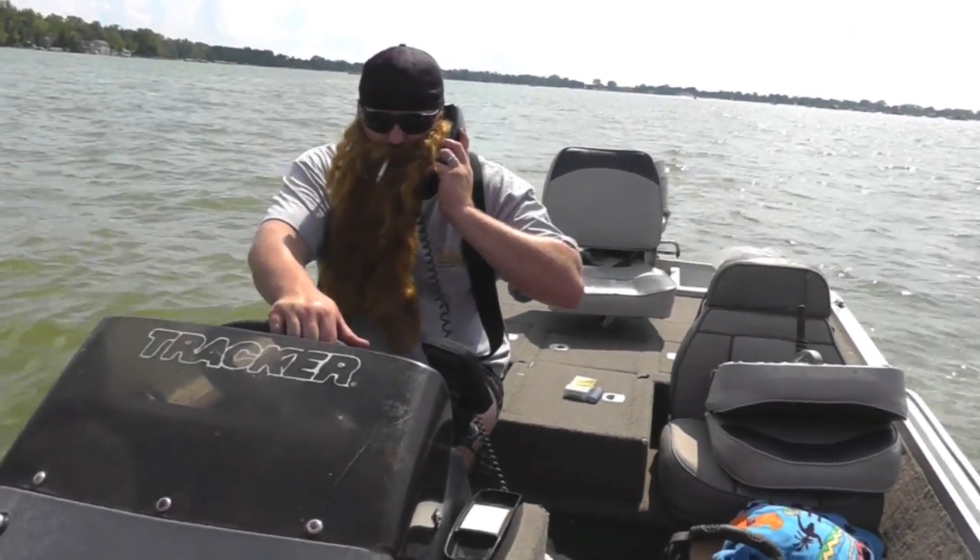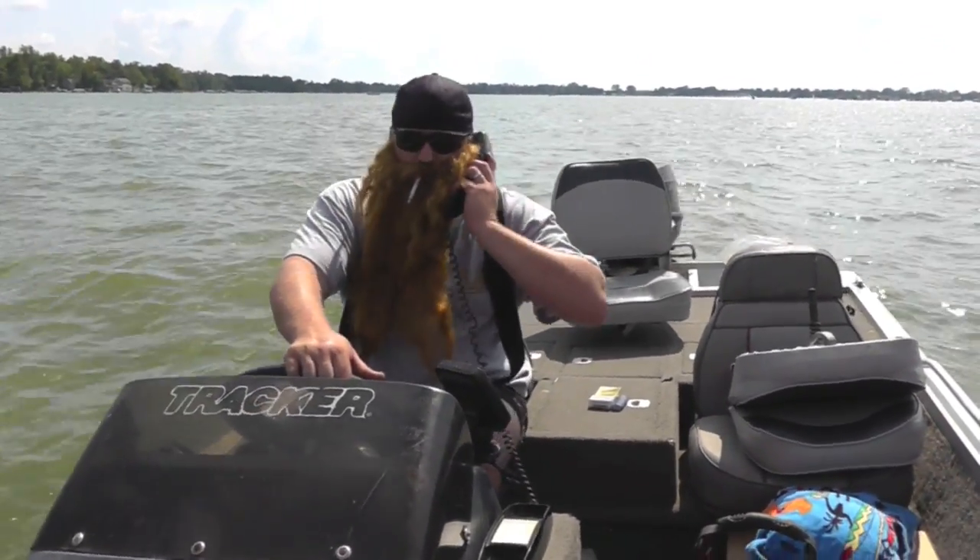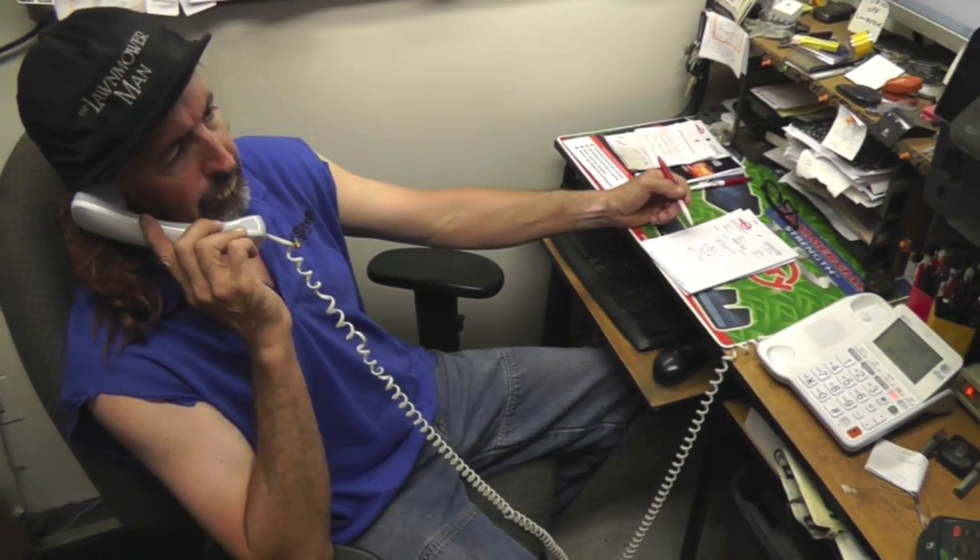I could fix that right there on your boat. Wow, yeah, that'd be great. Alright, I'll see ya. Alright, bye.